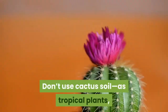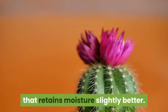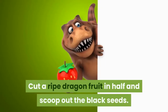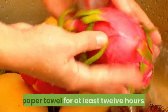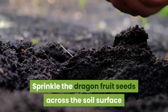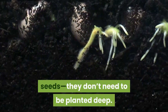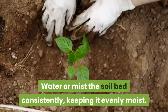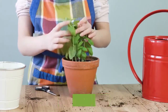Don't use cactus soil. As tropical plants, dragon fruits like more water than other cacti and want something that retains moisture slightly better. To prepare the seeds, cut a ripe dragon fruit in half and scoop out the black seeds. Wash off the fruit flesh and pulp from the seeds and lay them out on a moist paper towel for at least 12 hours. Then sprinkle the seeds across the soil surface and cover with a thin layer of soil — they don't need to be planted deep. Water or mist the soil bed consistently, keeping it evenly moist. If soil tends to dry out, cover the bed with plastic wrap to trap moisture until the seeds germinate.